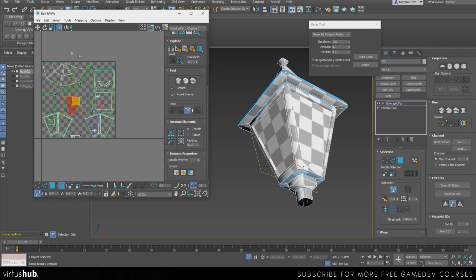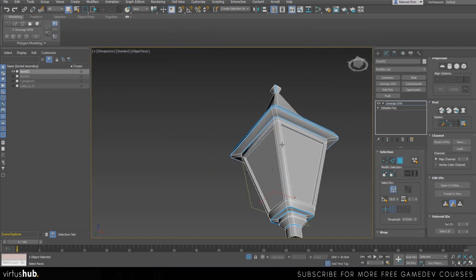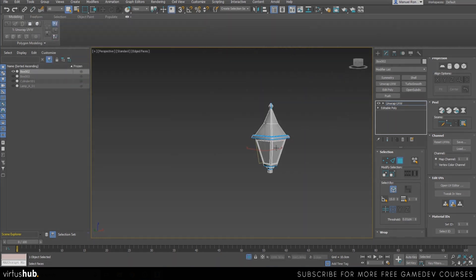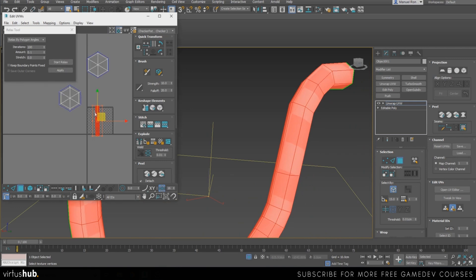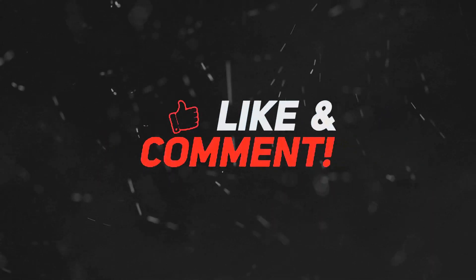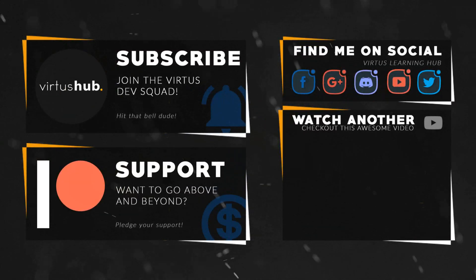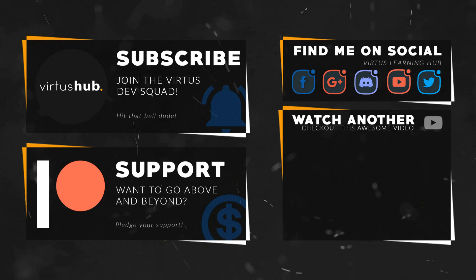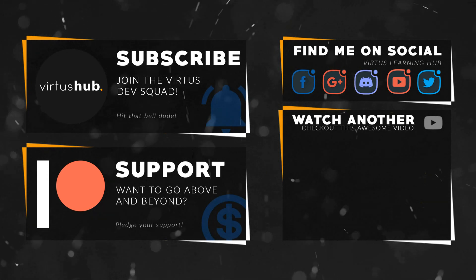Given the size of everything here I think this is as good as it's going to get, so I'm just going to leave it at what it is right now — and that was unwrapping the top of our lamp. In the next video we are going to be unwrapping the lamps on the sides, the handle, and we're going to put all of our UVs together. Stay creative and I'll see you in the next video. This video was made possible by my supporters on Patreon — check out the link in the description and follow us on social media.